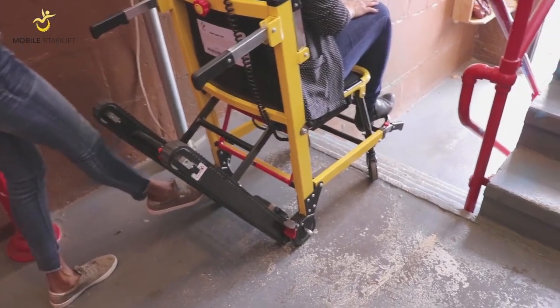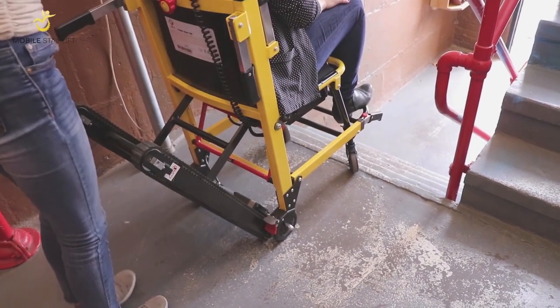Finally, always ensure the wheels are locked before you ascend or descend a staircase.